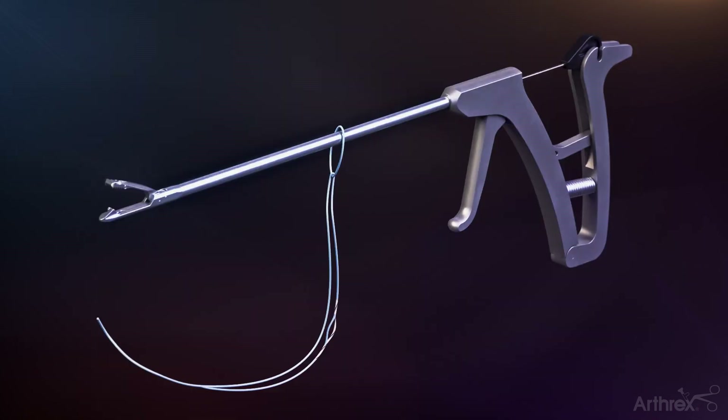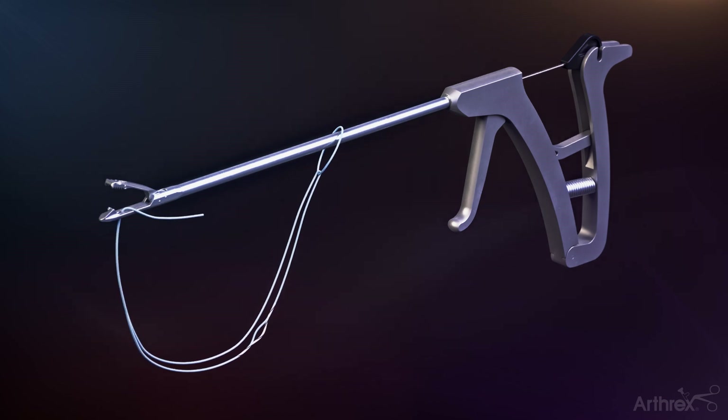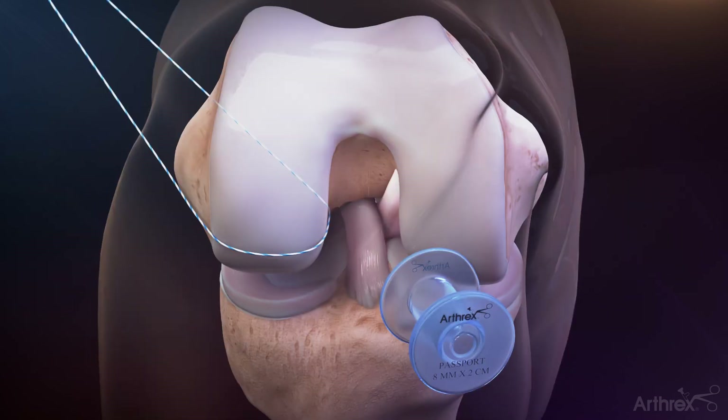Pass the small ring portion of the fiber ring over the tip of a fast pass scorpion suture passer. Load the single end of the fiber ring suture into the scorpion. From the medial portal, pass the fiber ring through the intact remnant of the avulsed ACL. Gently pull the end of the shuttle loop to cinch down the fiber ring, forming the luggage tag stitch.